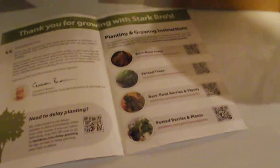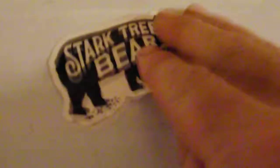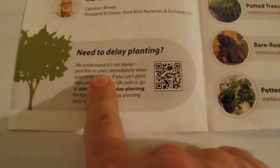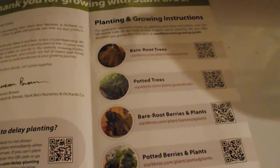Hi, it's PSU Pun Guy and Little Teacher. Today we just got a package from Stark Trees — they bear fruit. We've got a cute little sticker, some information about the product, and a welcome card that says 'Read This First.' There are planting instructions for bare root trees, potted trees, bare root berries and plants, and potted berries and plants.